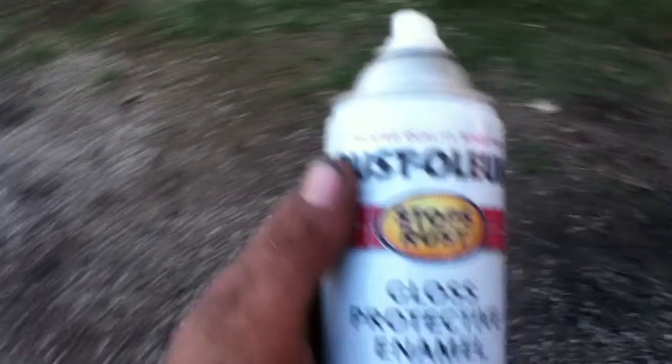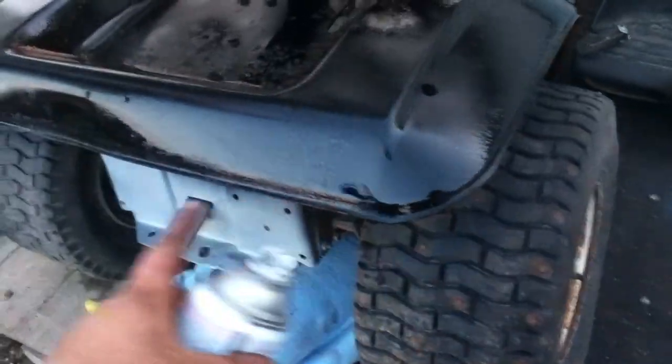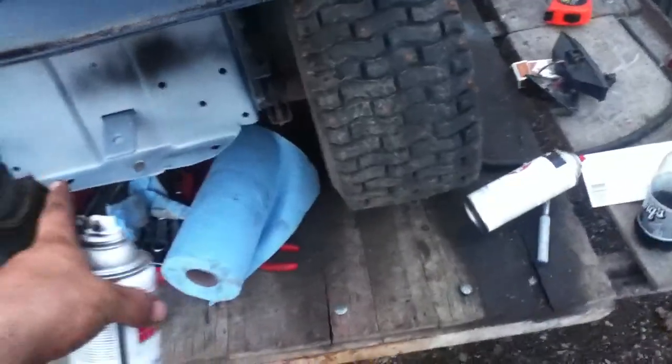Don't ever buy the cheap primer — don't do it. Buy the good stuff. The Rust-Oleum works — it covers a lot faster. I was there for almost a minute doing just this back piece right here, and I got some overspray on it but I don't really care at the moment.